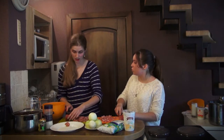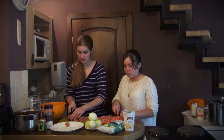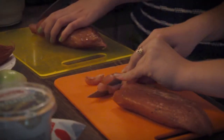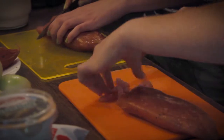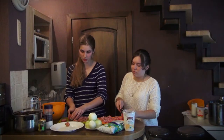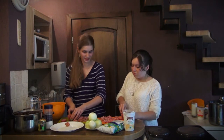Have you ever cooked this meal before? Actually yes, it is a great tradition in my family. We usually cook this meal on Christmas Eve and my grandmother says that if you eat grey peas on Christmas Eve, all year you will be surrounded by happiness and luck.